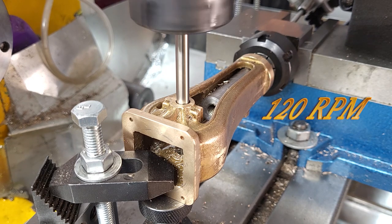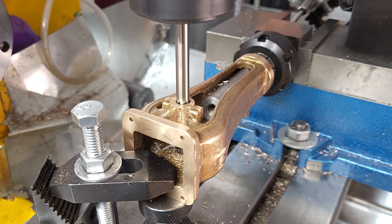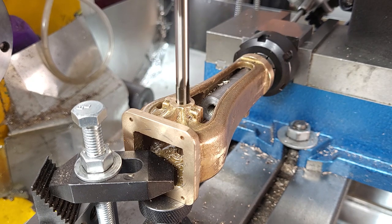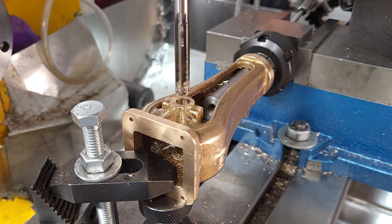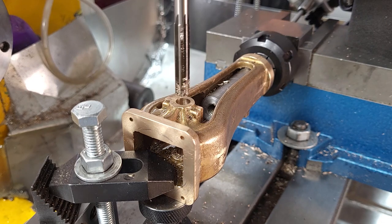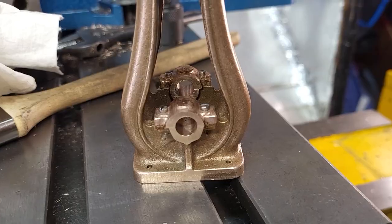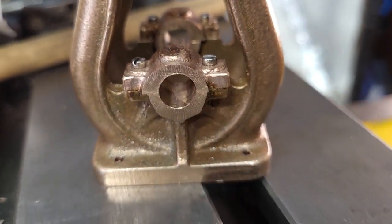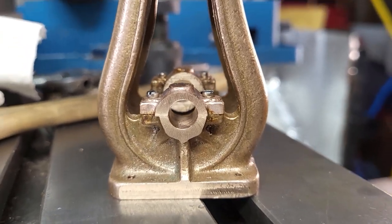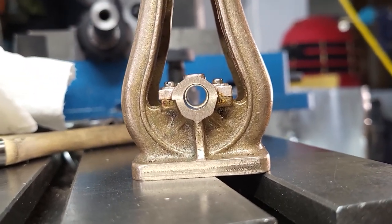We're going as slow as the mill will go and manually feeding with the MPG. I'm going to buy some better deburring tools and some little files to make it look all even before I deburr this. But the hole is nice and straight by the look of it, so that will do good.